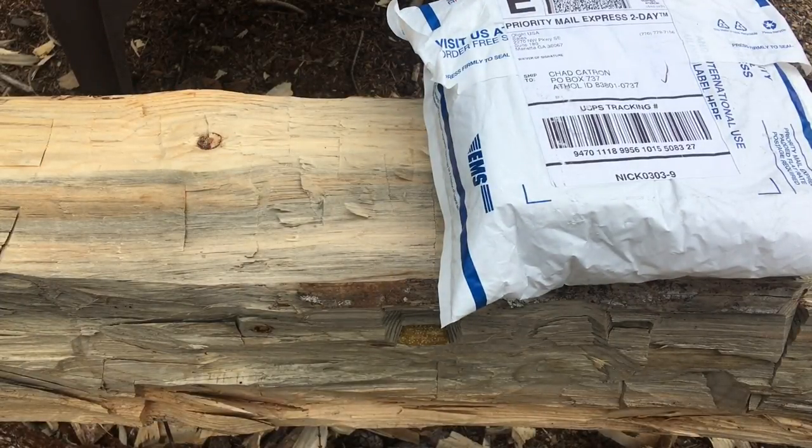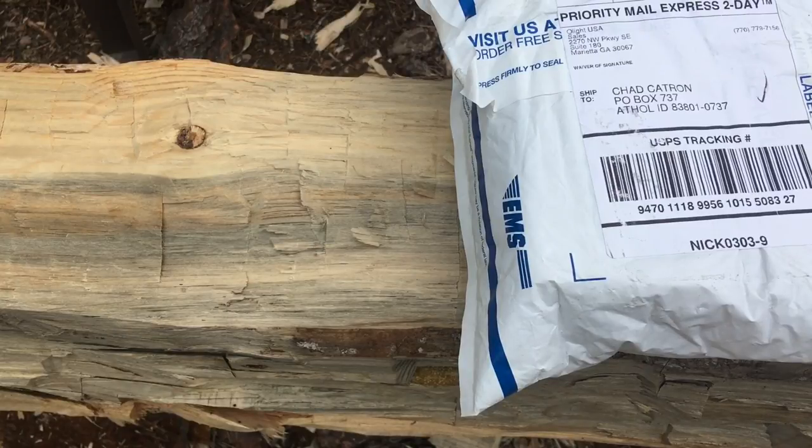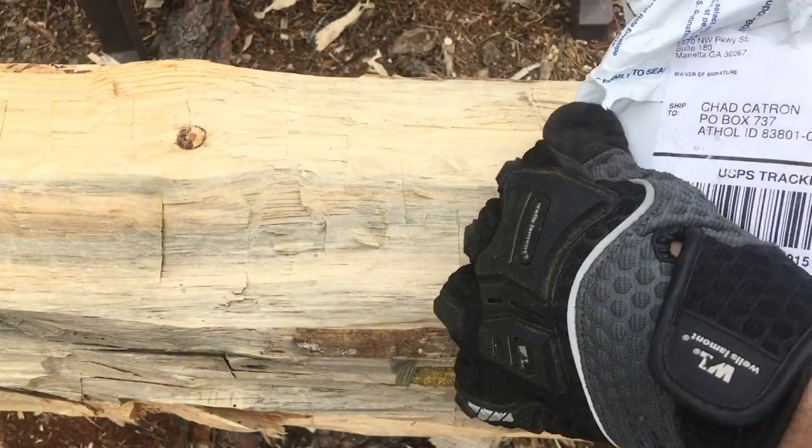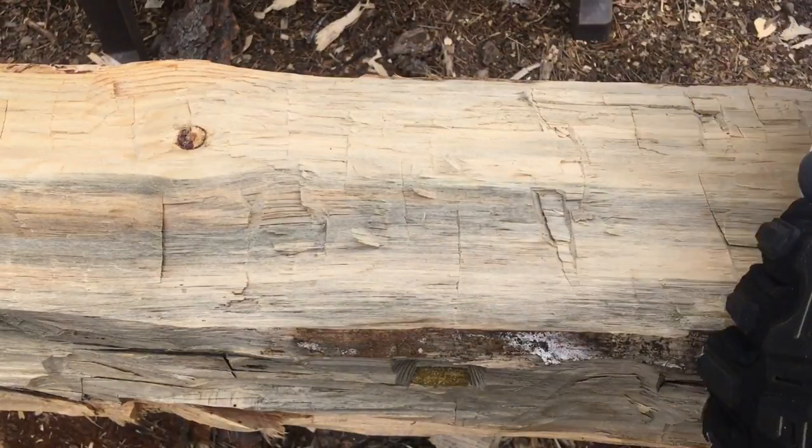Olight sent a package. Hey, what is up guys? Welcome back to North Country Off Grid. Olight has sent us a package — let's dip into this thing real quick and see what the heck we get to play with.